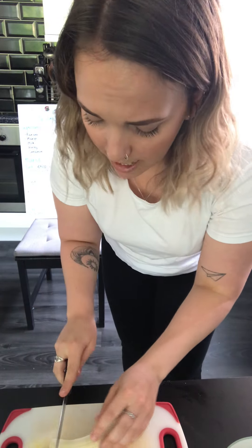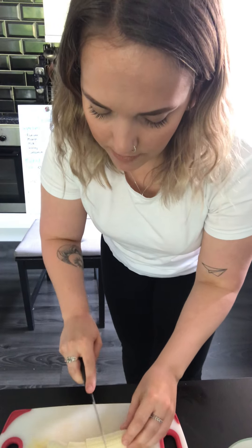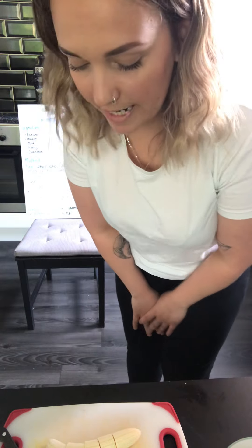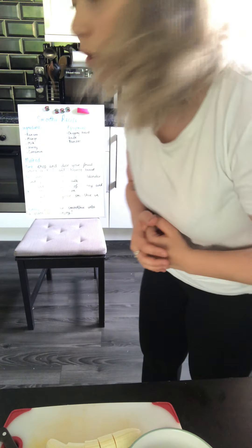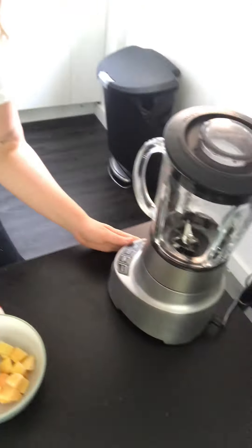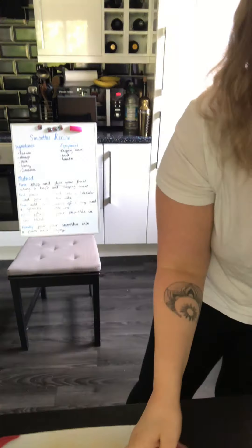Be really careful with these knives — make sure that you have permission from an adult or they're with you when you're doing it. So chopping of the fruit is complete, chopped and diced. What's next? Place your fruit into a blender, which I've got just here.